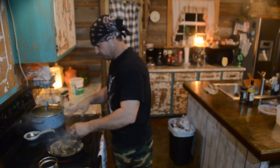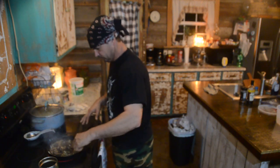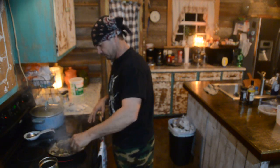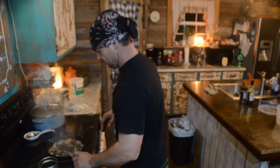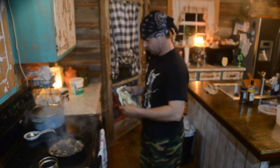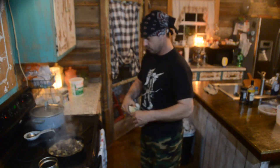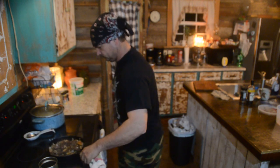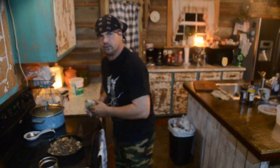Y'all see there's a lot of juice and moisture coming out of these mushrooms. What I usually like to do at this point is strain that juice off a little bit. I run some hot water in the sink — most of it is just water out of the mushroom. We don't completely dry it up.